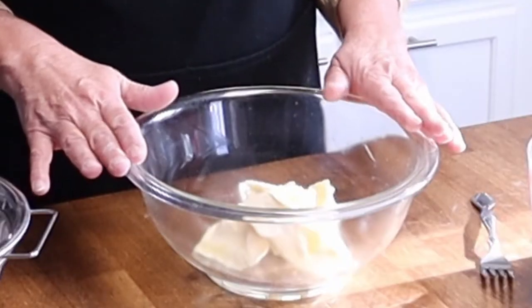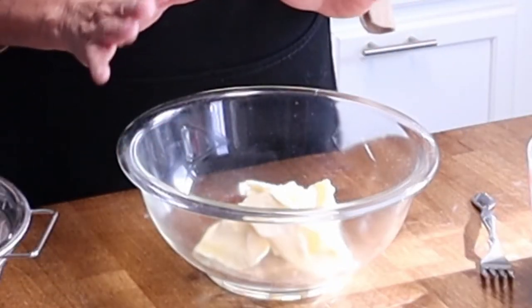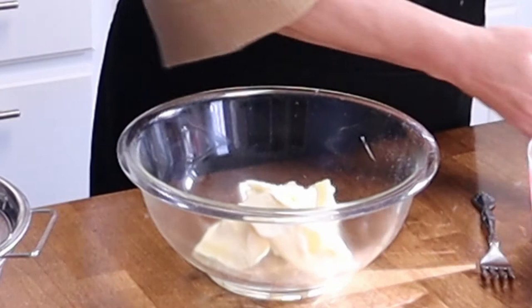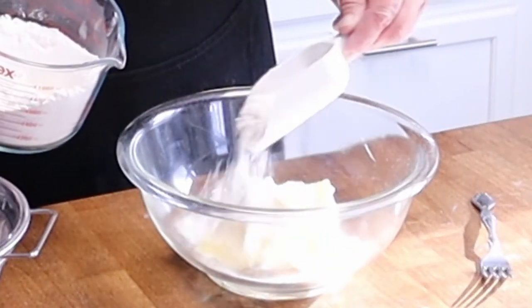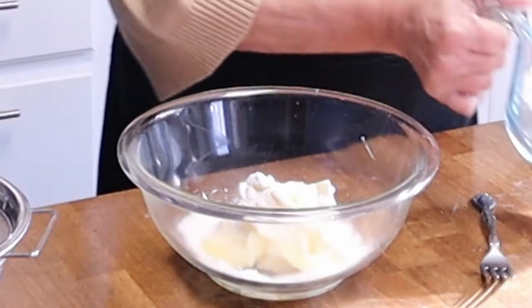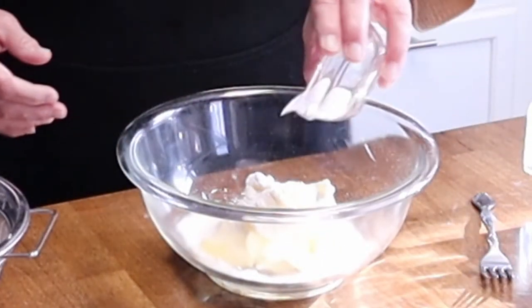We're going to start this recipe with one and three-quarters sticks of warm butter, room temperature preferably, and we're going to slowly incorporate our flour. I also want to add one teaspoon of salt at this time.